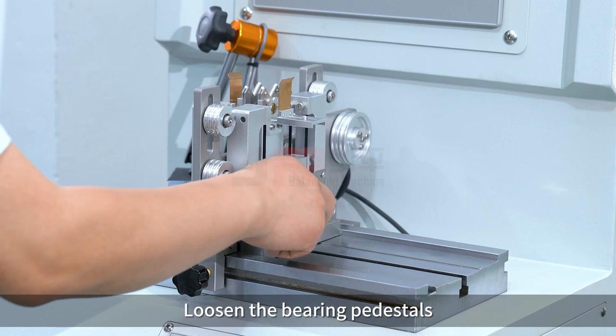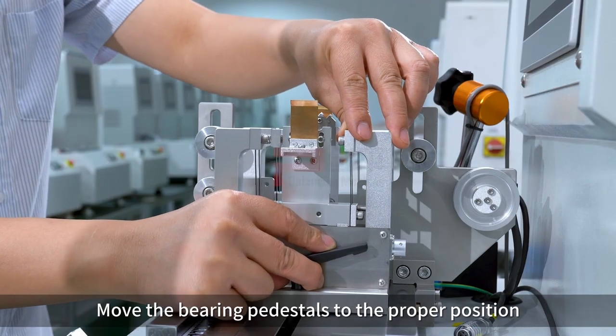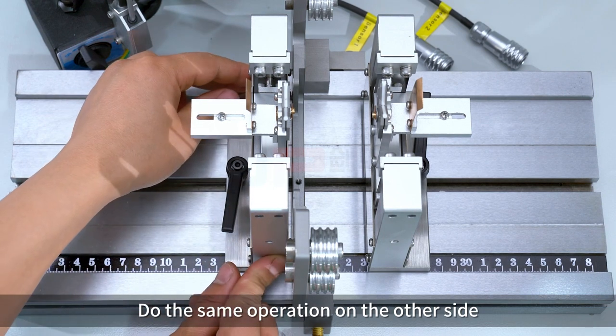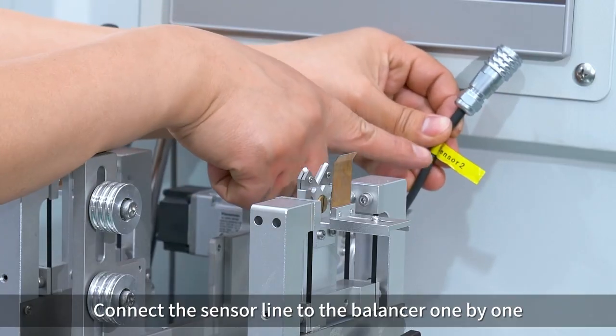Loosen the bearing pedestals and move them to the proper position. Do the same operation on the other side. Connect the sensor line to the balancer one by one.